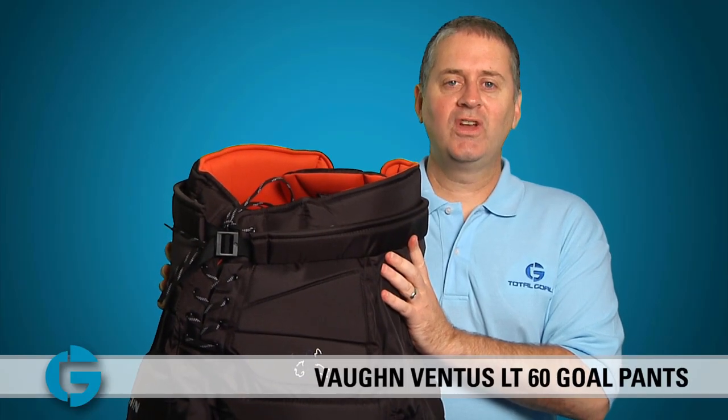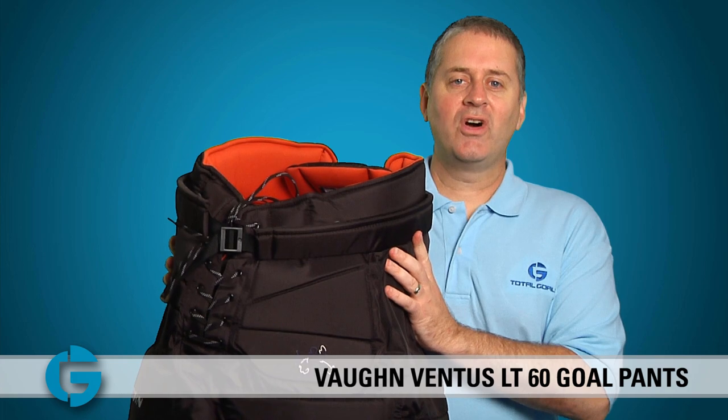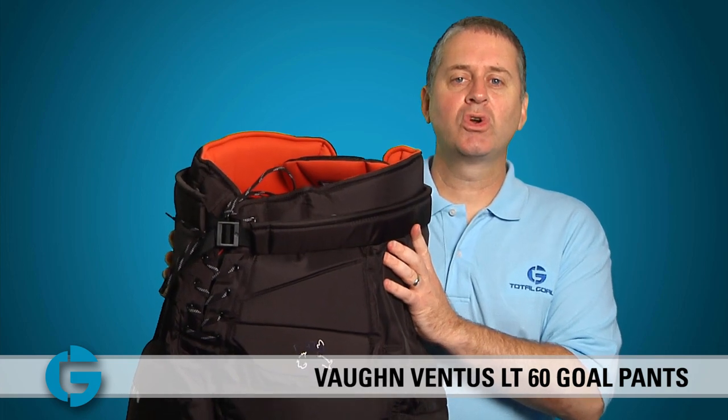Hey goalies, this is Mike. In this video let's take a closer look at the Vaughn LT60 Ventus Junior Gold Pant.